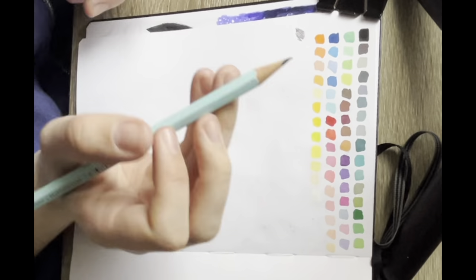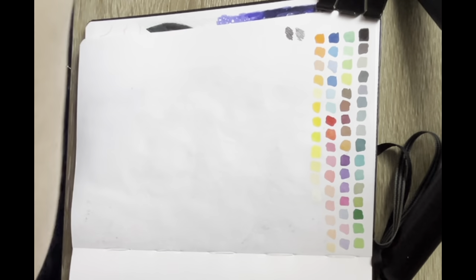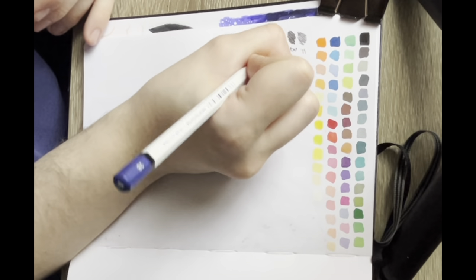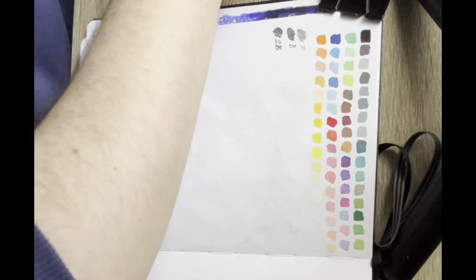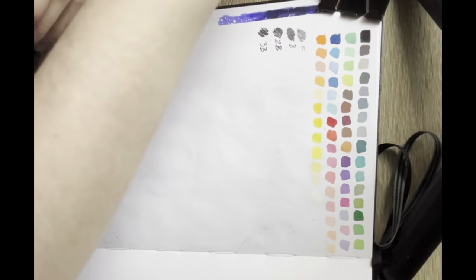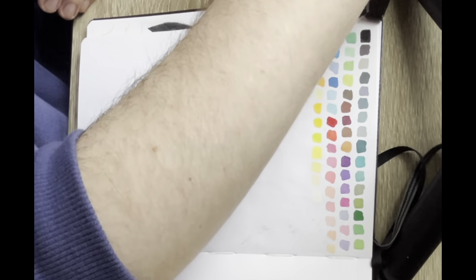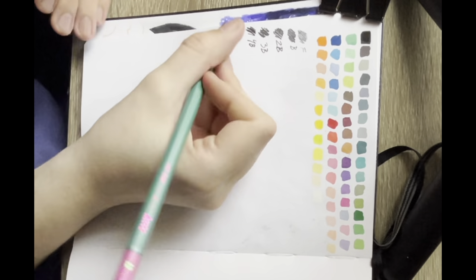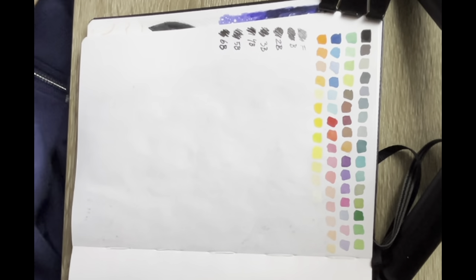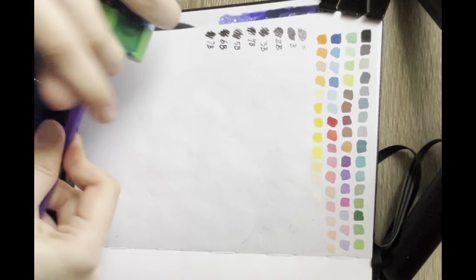Then I tested out each pencil individually. They're sketching pencils — there's not a lot to say, but I did find them very nice and smooth. On the box it said the lead was very hard and wouldn't break, and it did lay down very smoothly. It's artist grade lead — or rather graphite, which is what we call lead. It's not actual lead, so don't worry about that.